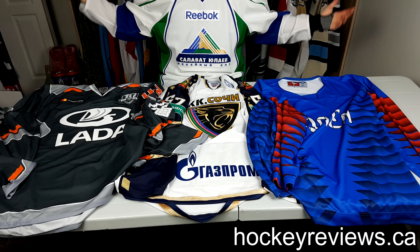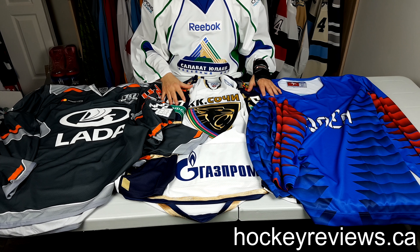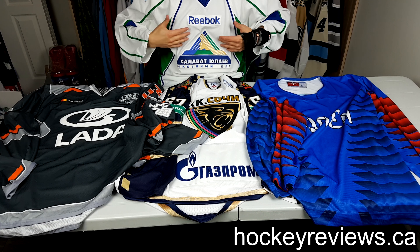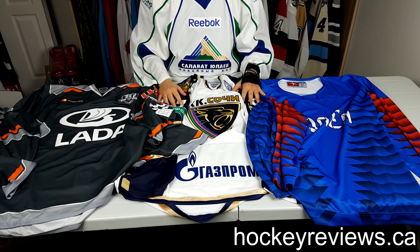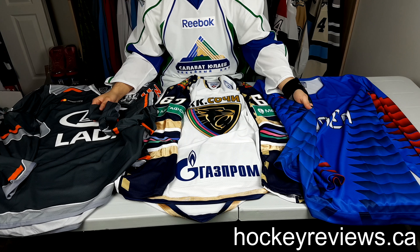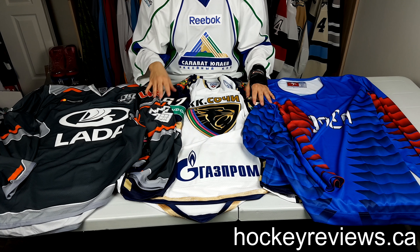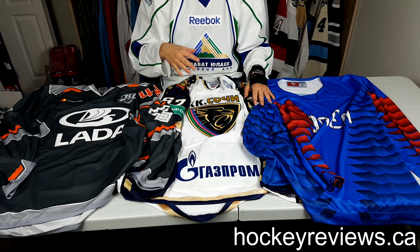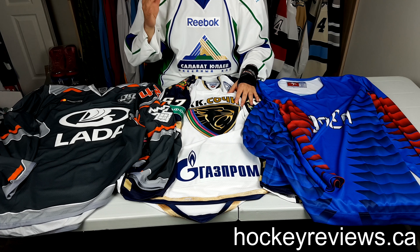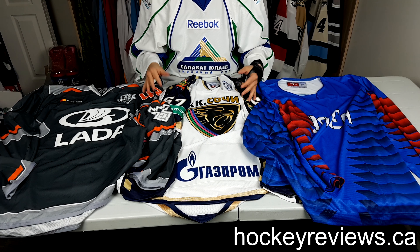I'm a huge fan of hockey jerseys and I've always thought that LUTCH jerseys were pretty awesome in terms of the designs with KHL jerseys. I always really liked the design of the Sochi one — the use of colors is pretty interesting. They try things NHL teams didn't, and I heard the quality was very good especially for the price compared to what NHL teams charge for full price jerseys, so I wanted to grab one and add it to the collection.